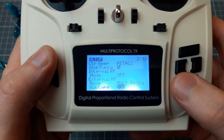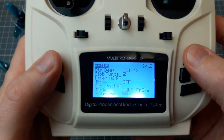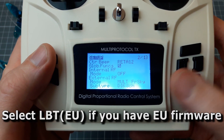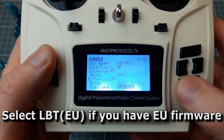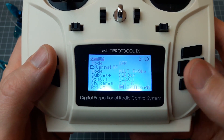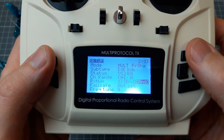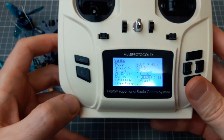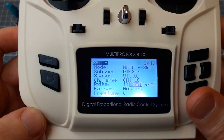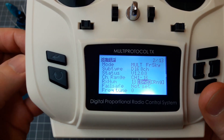Let's turn the internal module off and set the external module to multi-protocol. The multi-protocol protocol is FRSky. Subtype is D16 or D8 — 8 channel — depending on how many channels you need, 16 or 8. Leave everything else as it is. So: multi-protocol, FRSky, D16 or D8.